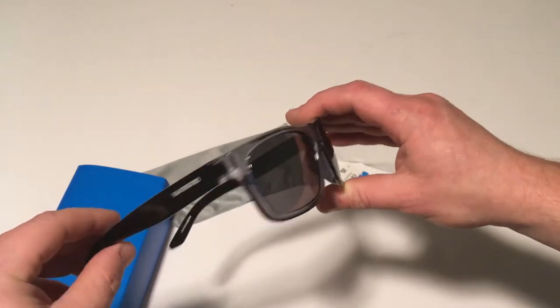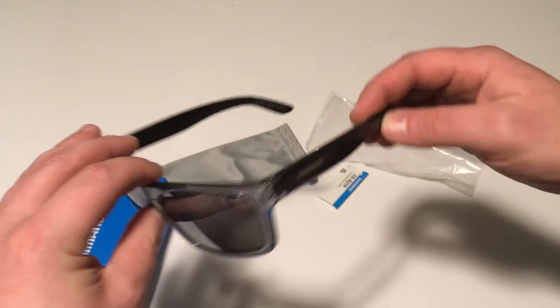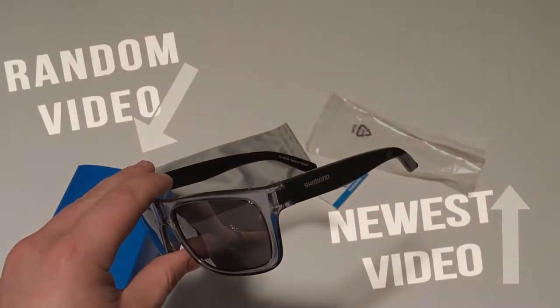Not too much special to necessarily talk about here, but thanks for joining me to check these out. Thanks for watching — this is James the Bike Guy. Leave a like and comment below to let me know what you think. Oh, and before you go, click the bell in the center to subscribe for more.